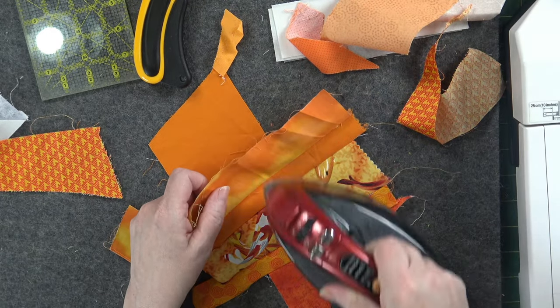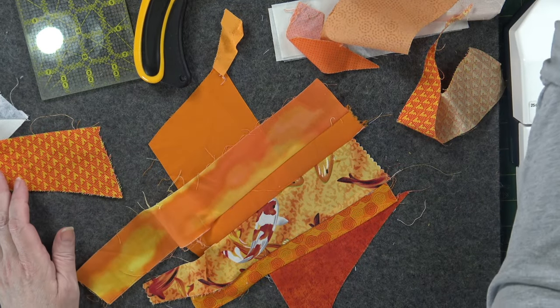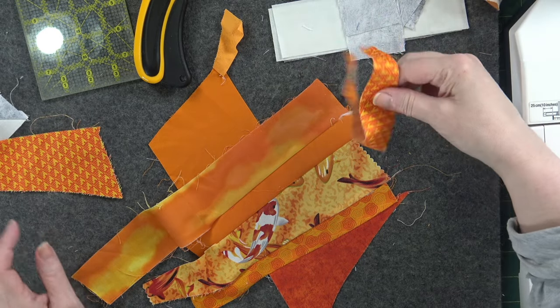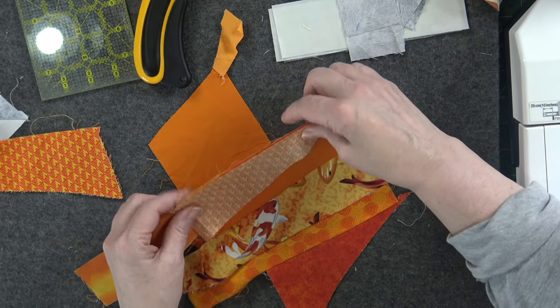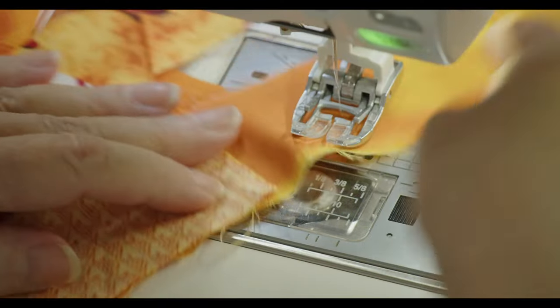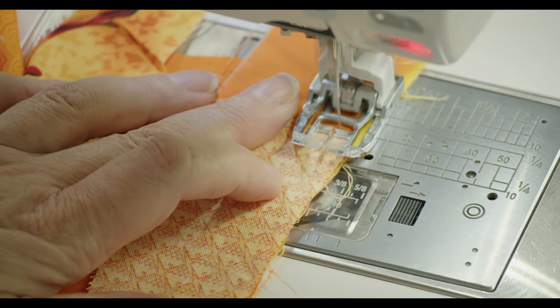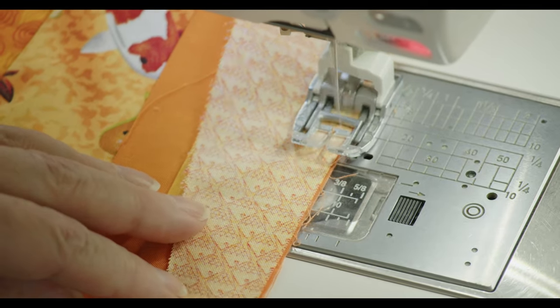Let's press this out and see what else we're going to add here. Let's add this other little piece of fish fabric. I didn't realize I had so many orange pieces of fish fabric. I think orange is an underrated color.